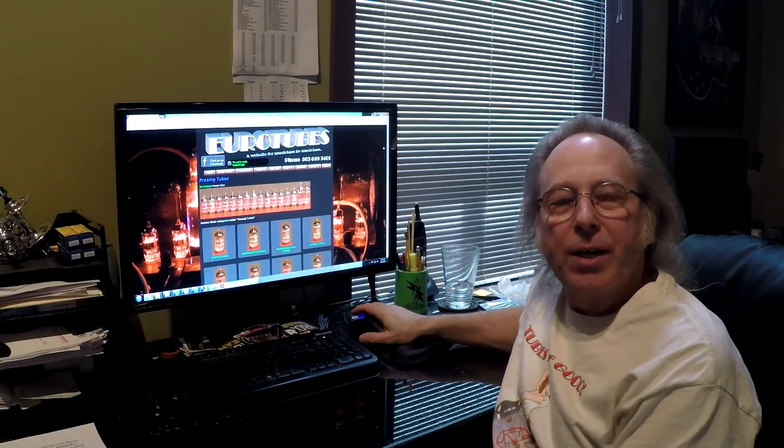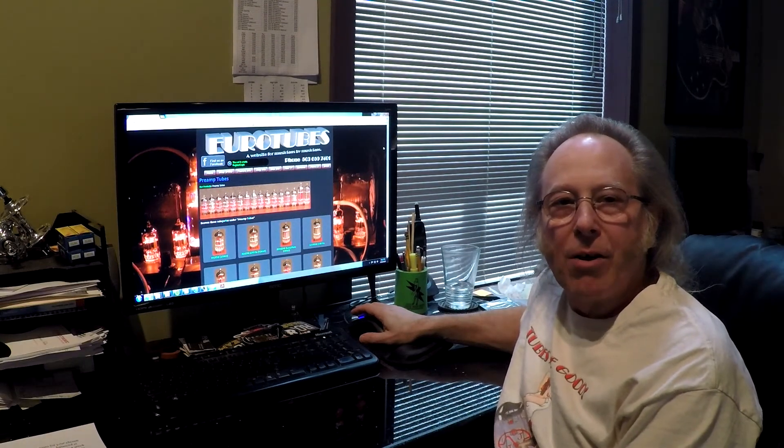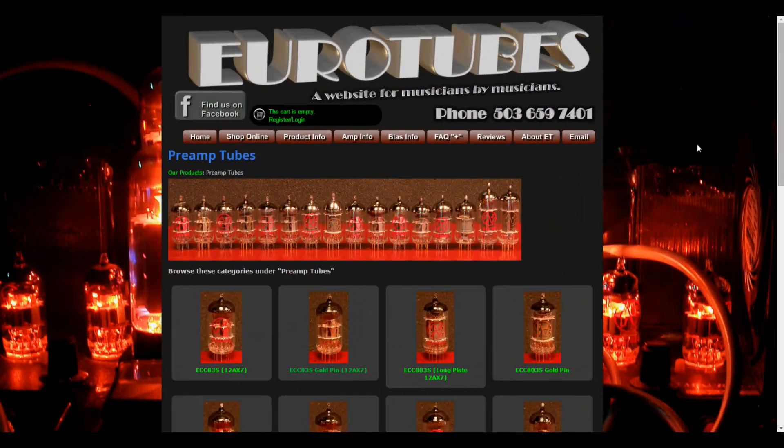Hi, this is Bob with Eurotubes and we're going to show you how to navigate through the preamp section of the online store. From the preamp tube category page, you can select any tube you need and it will take you to the product page.